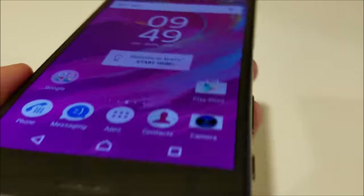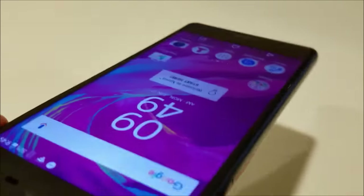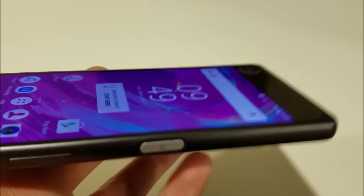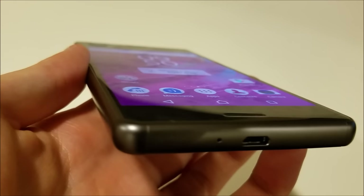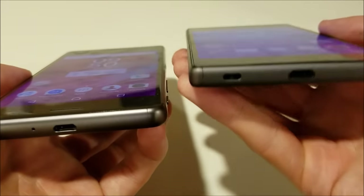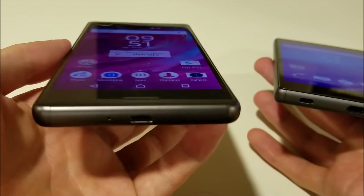Another thing — and this might be more of a positive than neutral — is the display. It's a beautiful 5-inch LCD with great viewing angles, great colors, and great performance in bright sunlight. The only issue is it's not 4K or 2K, unlike the Z5 Premium from last year or many 2016 smartphones. So it's not quite enough for me to say I really love it, but it is still a great display and I'm certainly content with it. I also wouldn't mind if it were a little bigger — the Z5 is 5.2 inches and the X Performance is only 5.0.